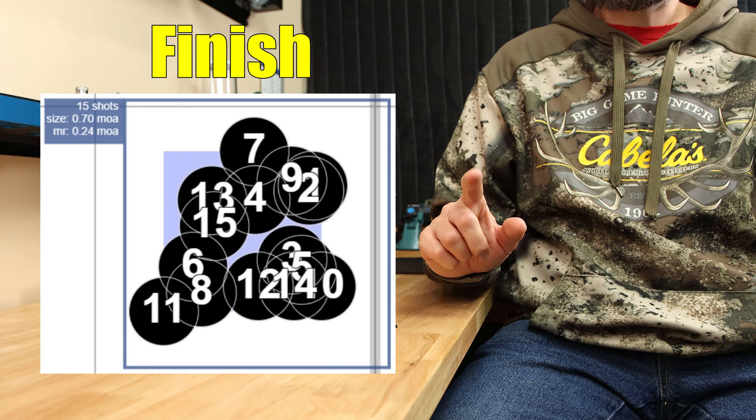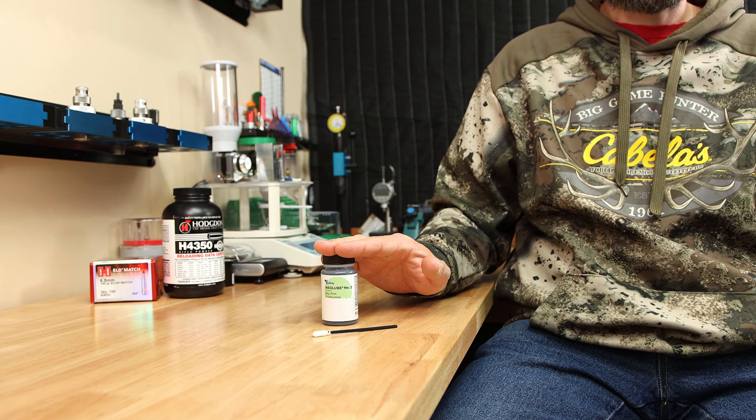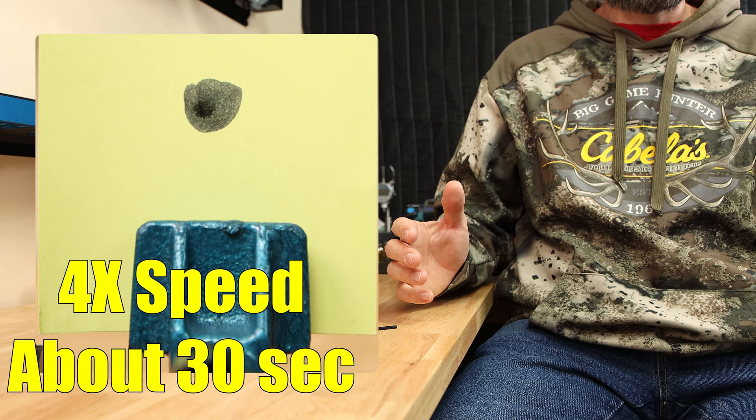In a previous video, I showed you how the seating force data variation from round-to-round was absolutely more consistent when we used the product we're talking about today, which is Neolube. Neolube is basically a suspension of alcohol and graphite. So with one of these fancy foam Q-tips, you can dunk it in and do two or three cases before you have to dip it again. It dries pretty quick, so you don't need to worry about setting it out for a long time before you start dumping powder and seating your projectiles.